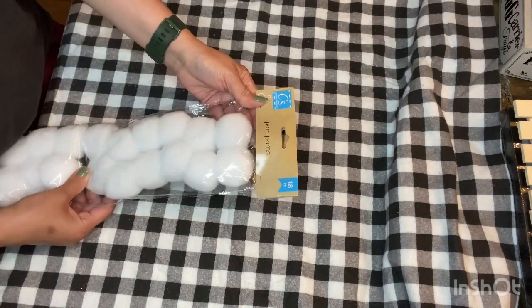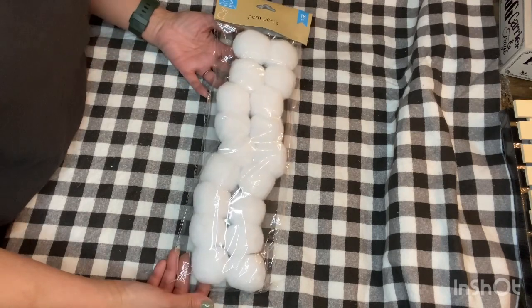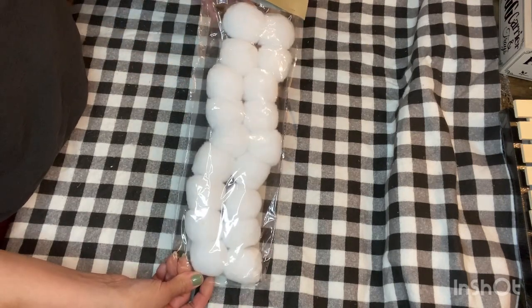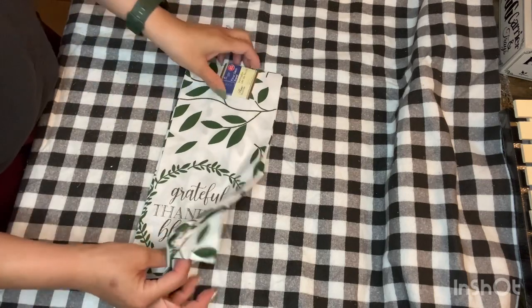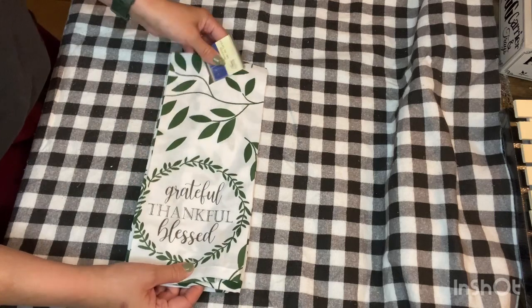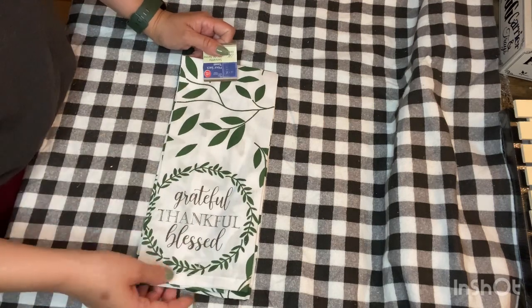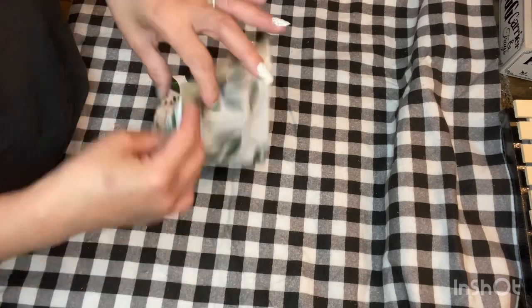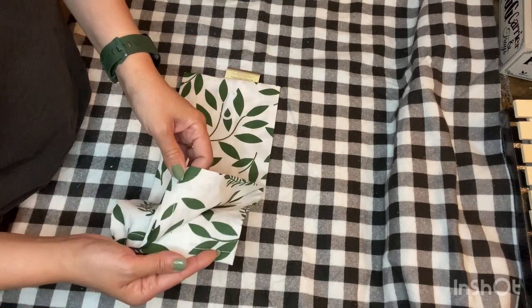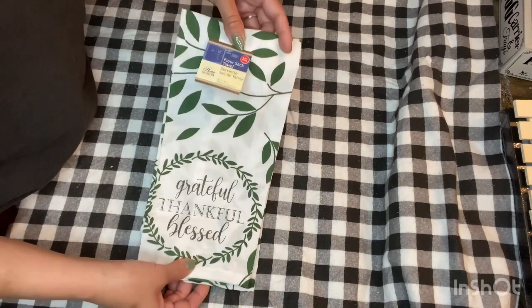I also found some pompoms — 18-piece by Crafter Square — comes in this big size. Not really sure what I'm going to use this for, but I figured with Christmas coming up this might come in handy for a future project. Then I found a cute towel — this is the only one I grabbed. It has more of a fall feel with green leaves. It could be everyday decor too, but it works for fall as well. It says 'Grateful, Thankful, Blessed' on both sides. It's a thin tea towel — actually called a flour sack towel — by the Home Collection.